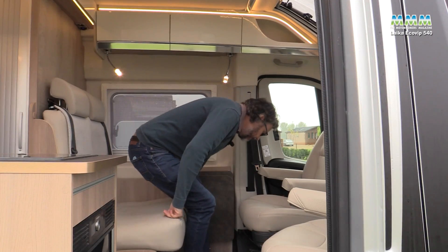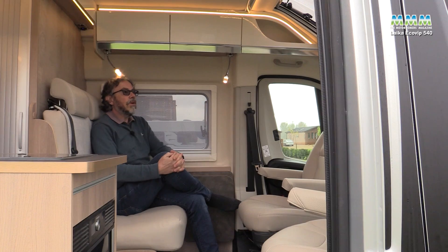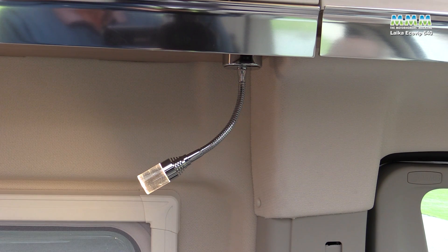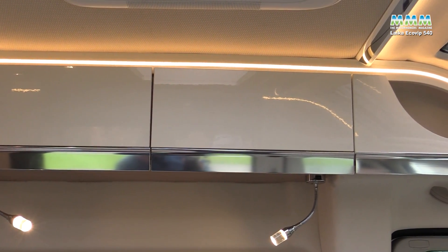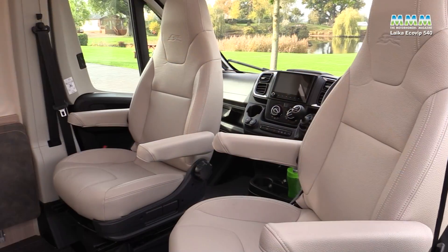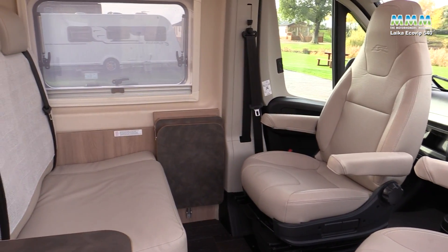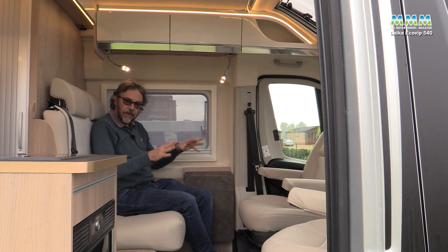Inside the Ecovip campervan you don't actually get carpets in the living area — just in the cab. You do get a nice big over-cab sunroof, which is opening and lets a lot of daylight into the vehicle. There's a lot of artificial light too, including reading lights incorporating USB ports and mood lighting with strip lights that give a dynamic shape to the cupboards above. It's the classic European half-dinette lounge as you'd see in most rival campervans, but without the big bulky table that often makes this compact layout feel even more compact — so without the table it feels a lot more open.